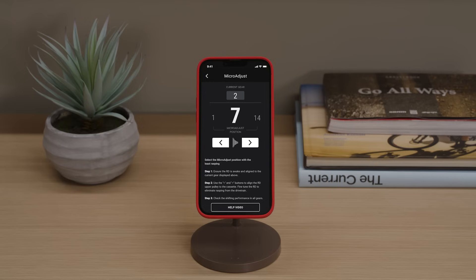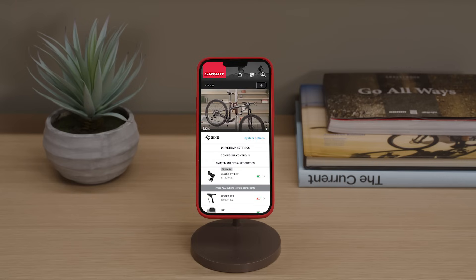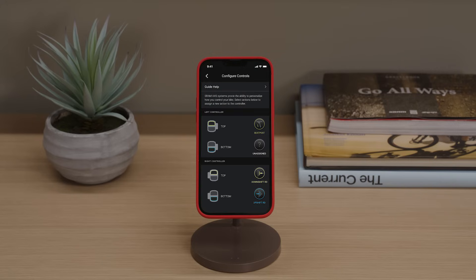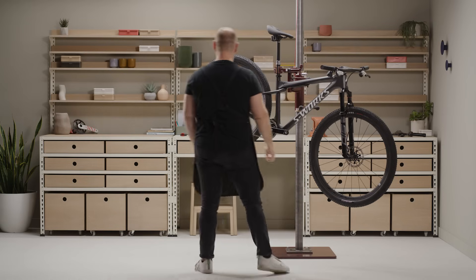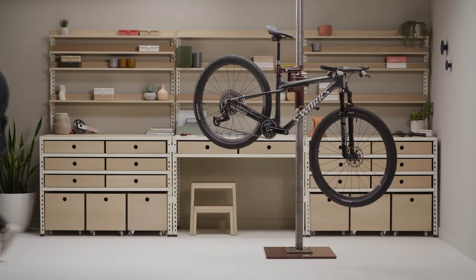If you haven't already, download the SRAM AXS app, available for free in the app stores. Use the app to create your account, add your components, and customize your SRAM AXS experience. This concludes the installation procedure for the SRAM Eagle AXS transmission system.